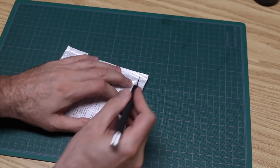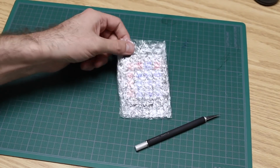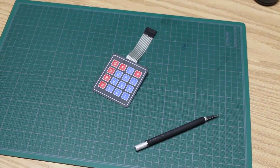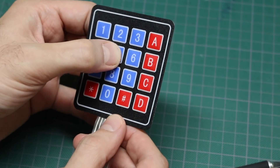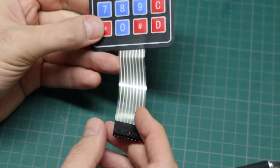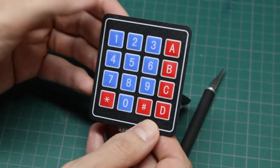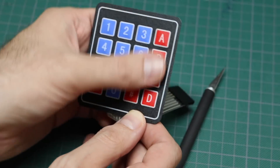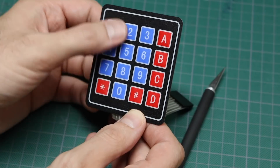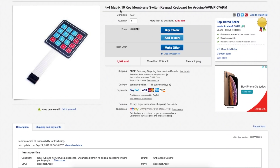We can start with electronics quantity 1. The keypad I've been waiting for — a 4x4 keypad with a header. It's got tactile buttons so you can tell when you've pressed them. I just want to try some keyboard matrix experiments and play around, maybe come up with a project where I can use this for data entry. I could put a sticker over some buttons and change the functions. It's a 4x4 matrix, 16-key membrane switch keypad, compatible with Arduino, AVR, PIC, and ARM.